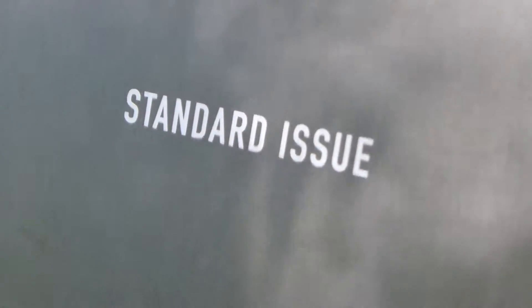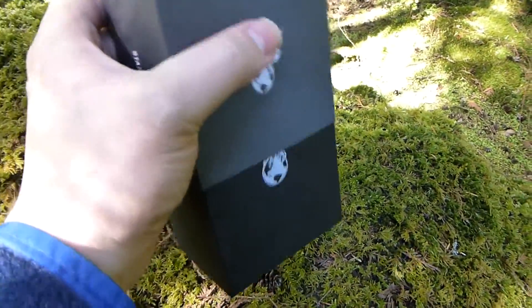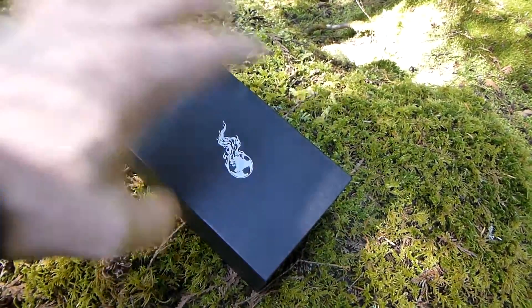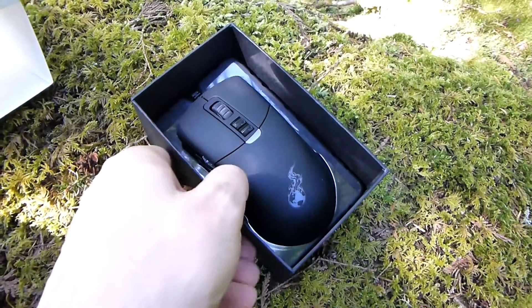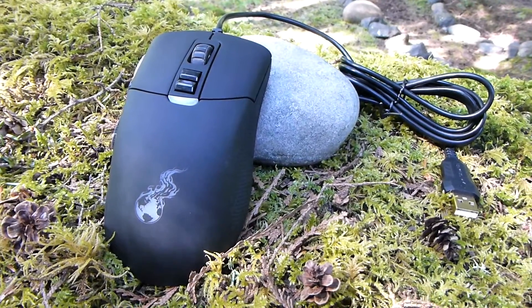Size-wise, the mouse comes in the range of the DeathAdder or Zowie EC1. It's for people with smaller hands — it's going to be a little bit large for me. I have kind of middle-sized hands, and I was able to palm grip the mouse fine, which is my preferred method.